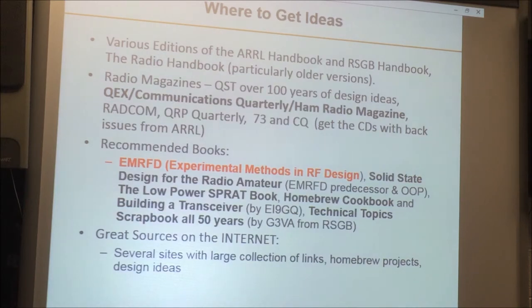Where do you get ideas? Over the years, of course, the handbooks — the ARRL handbook, the RSGB handbook, the Radio Handbook that had Bill Orr as editor for so many years. Particularly the older versions are just loaded with ideas for how to build stuff. Also the magazines — QST, particularly the older ones, not so much today, but they had loads of design ideas for how to build rigs.